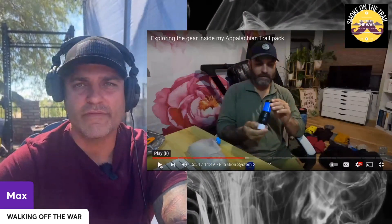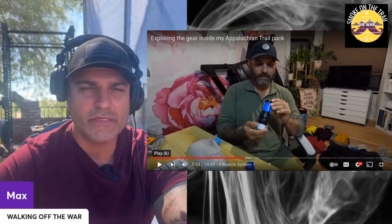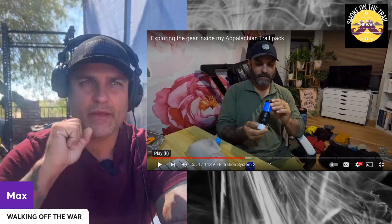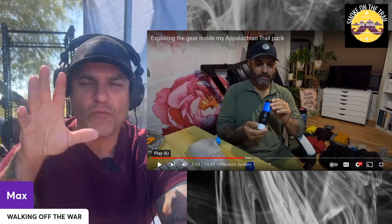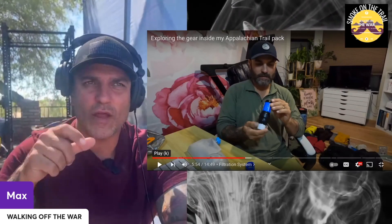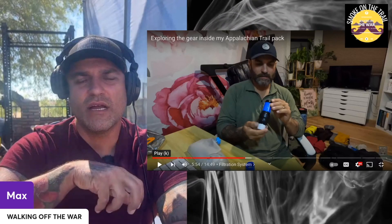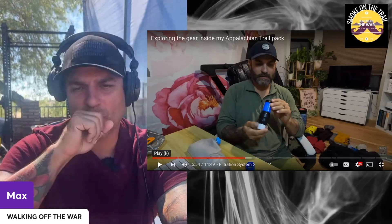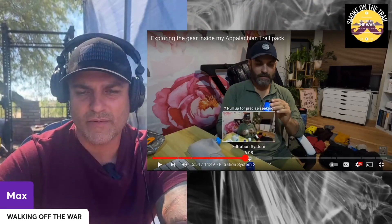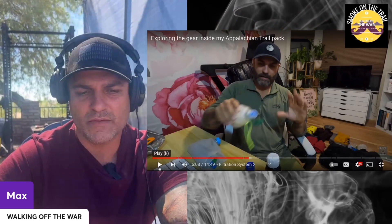The Sawyer filter — best ever, love it. I didn't have any issues. Mine did get a little bit slower flow at some point, but I only back-flushed with filtered water and I never blew the back out dry — I kept it moist the whole time. Best water filter right there.